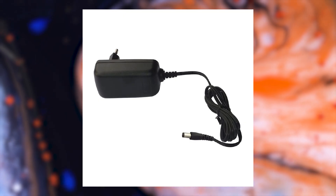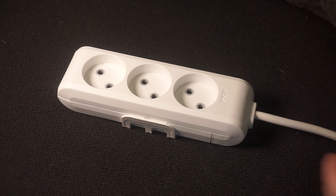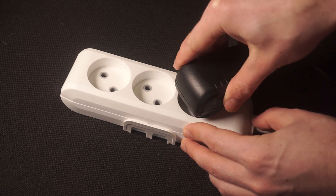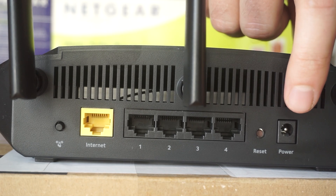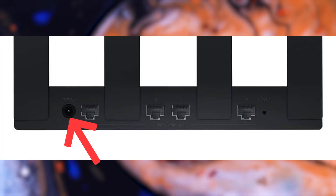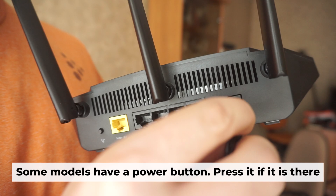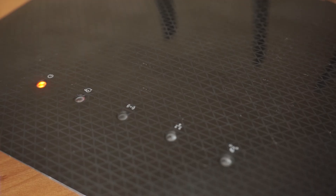First, turn on the router. Take the power adapter and plug it into an outlet, then connect the other end into the router. When the router is powered on, the light will turn on. It may take a few minutes for it to completely turn on.